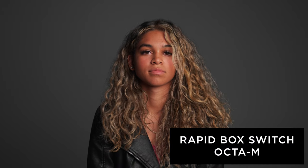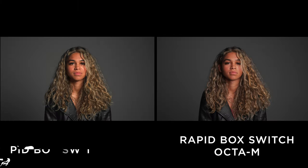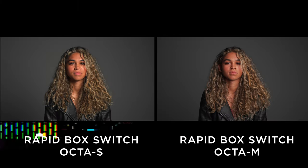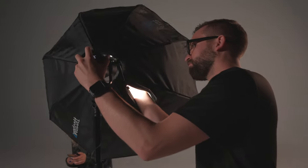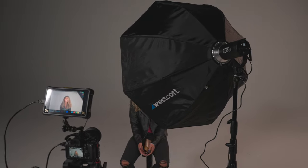The next rapidbox switch is probably the most popular — the Okta M. It's a larger version of the Okta S at 36 inches compared to 24 inches, offering a bigger modifier that lights a larger area. When comparing it to the Okta S, you can see the shadow underneath the talent's chin is so much smaller and the catch light in the eyes is larger as well. I didn't change the light distance or position, so the light appears softer. With this larger source, if I needed a wider shot, this modifier would be much easier to pull back and light my whole subject.